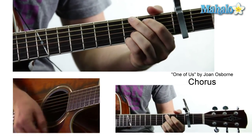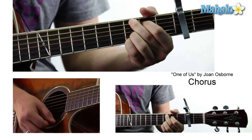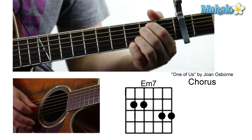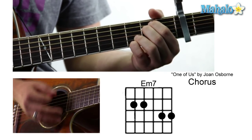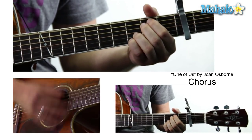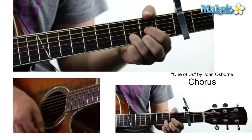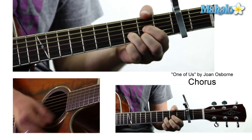'What if God was one of us?' To the E minor. To the C add nine. G. D. And just if you want to make it so that you're mobile and can move very freely for beginners — zero, two, two, zero, three, three — and you literally practically keep your fingers there at the same time. To the C, to the G, and then to the D. 'Just a song like one of us. Just a stranger on the bus. Just trying to make his way home.'